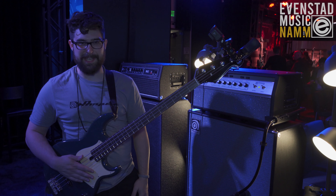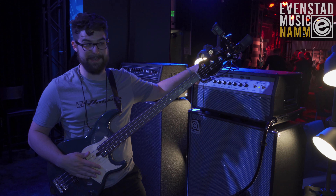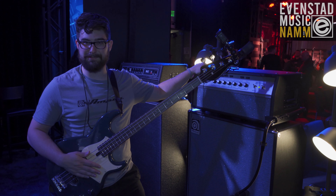Thanks for stopping by and checking out the 50th Anniversary SVT. Have a great rest of your NAMM 2020!